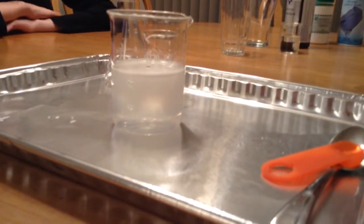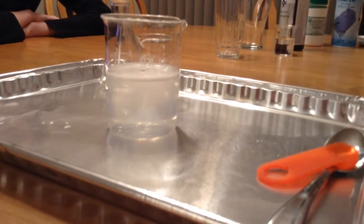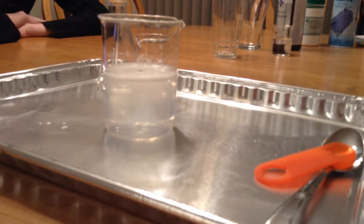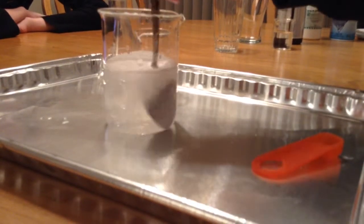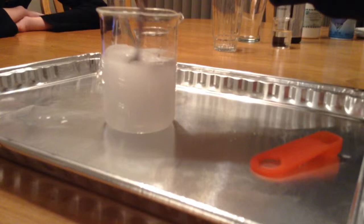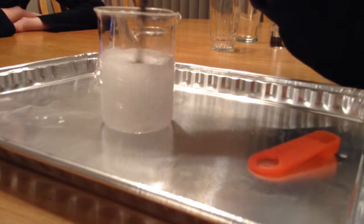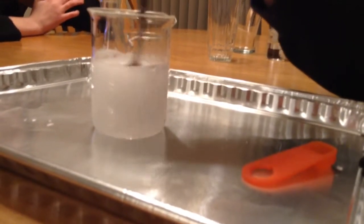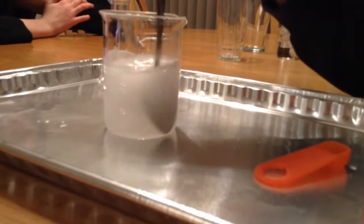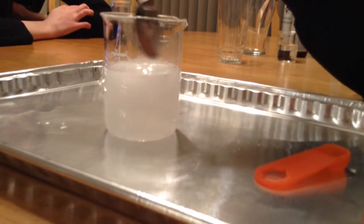Hopefully something happens. We might be waiting a while. Maybe we should stir it — can we stir it? I guess I should have used my stirrer as opposed to stirring it with a spoon. We could end up with a melted spoon. That would be funny. Stirring.